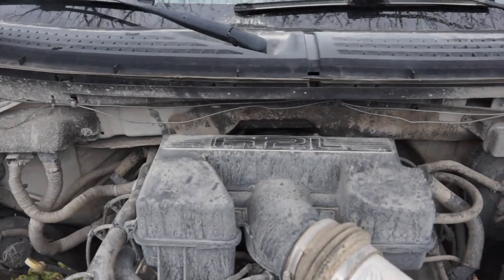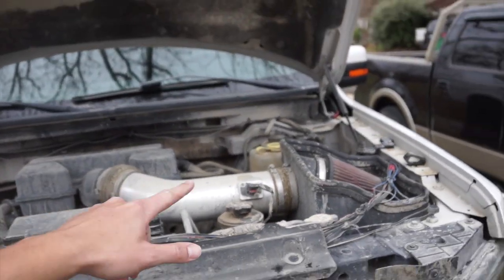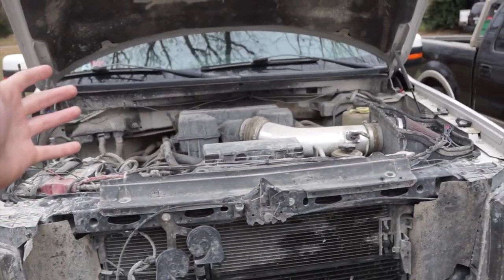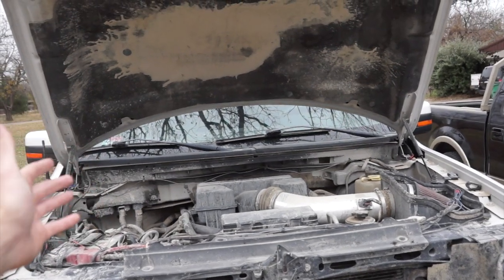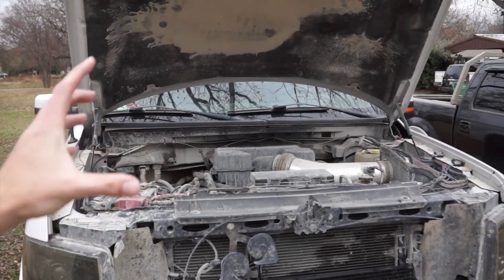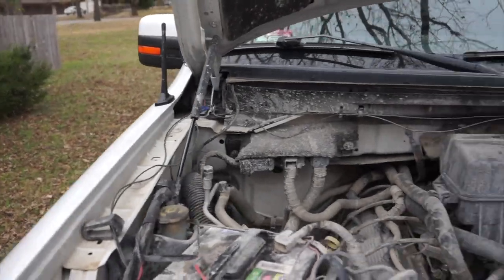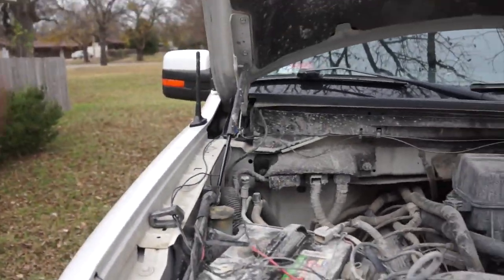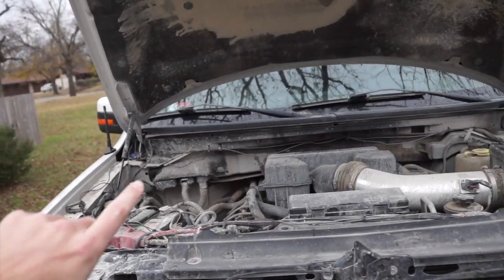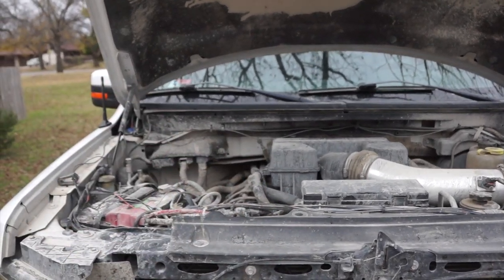Here is the heart of the engine — the mighty 6.2-liter V8. I do have a Specter intake because, balling on a budget. That's really all I've got done to it. I do have an SCT Livewire TS Plus tuner — I just have the stock tune that came with that, made a little bit of a difference but not a big difference. Maybe we'll get a dyno tune — more to come on that. And please excuse the wiring — I did most of this wiring like two years ago and it's really bad.